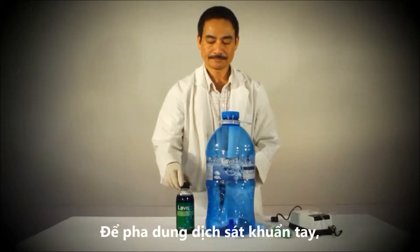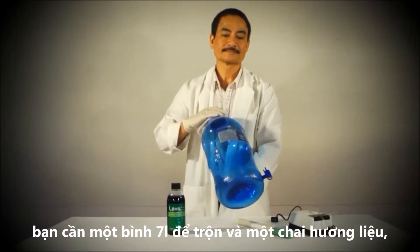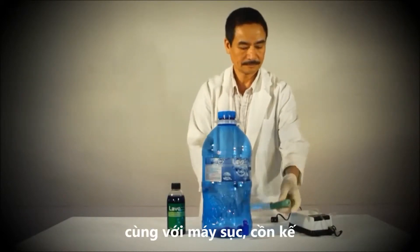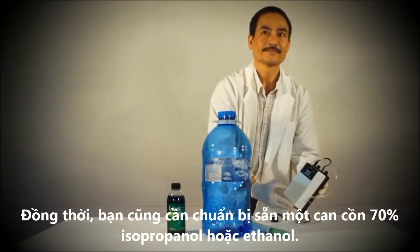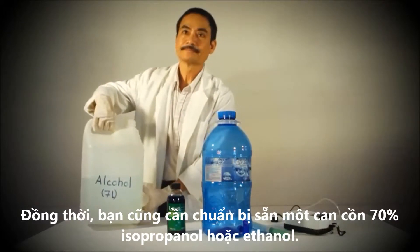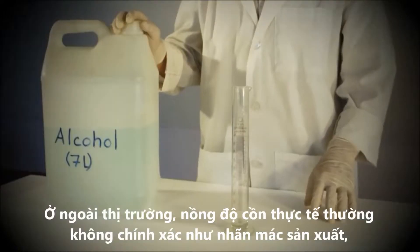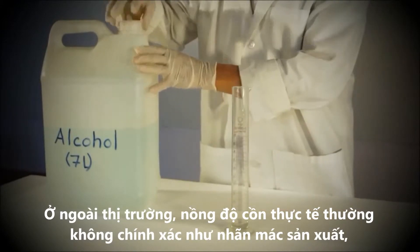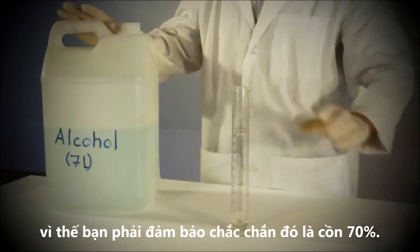To make the hand sanitizer you need one bottle of concentrate and the 7 litre mixing container, as well as the blender and the alcohol meter that are provided in the kit. You will also need to source your own 70% isopropanol or ethanol. It is common that the percentage of alcohol is incorrectly labeled by suppliers, so you must ensure that you have 70% alcohol.